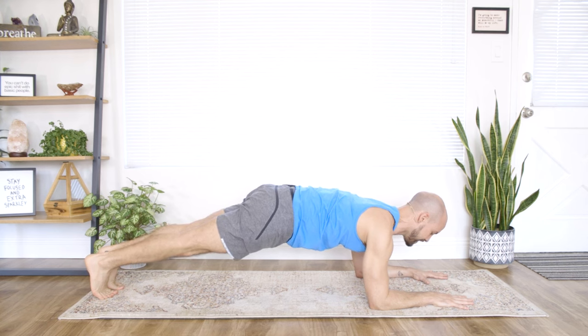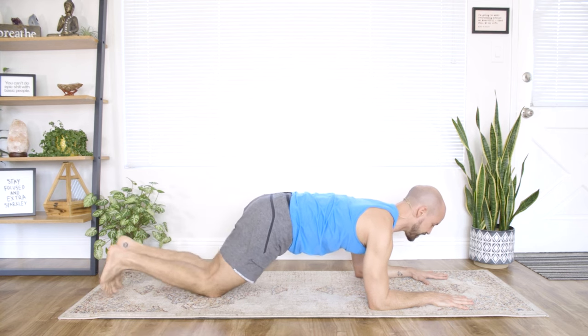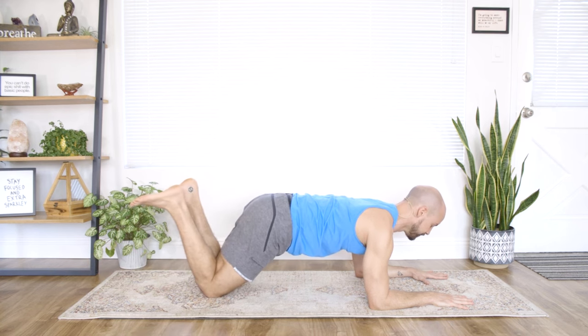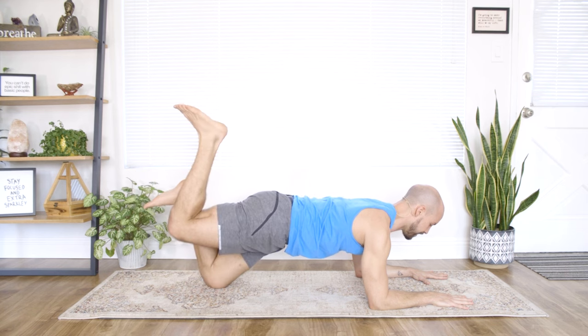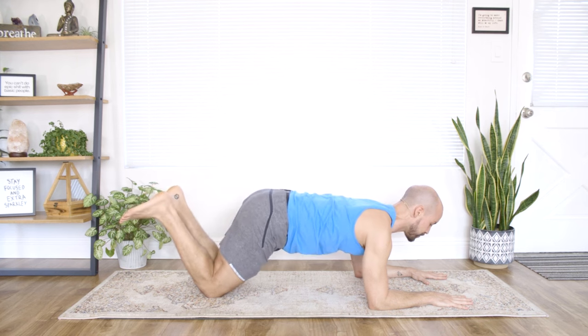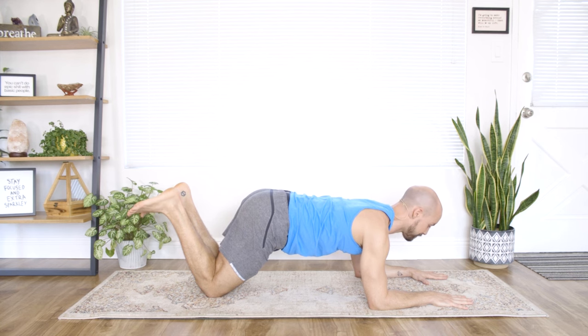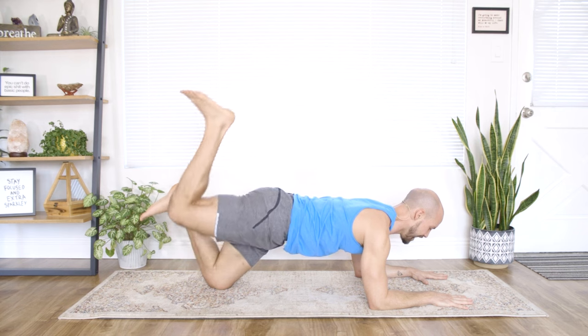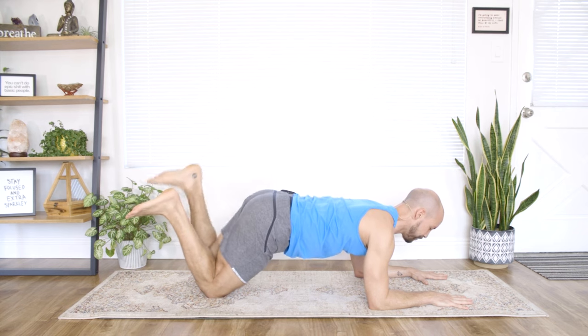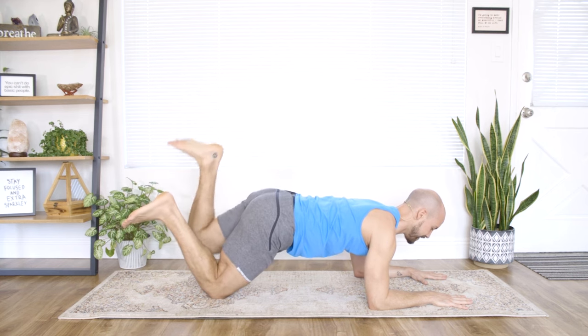From here, we're just going to dip the knees down — breathe in, exhale, squeeze up. If you're doing the modification, breathe in, exhale, lift the right knee off the ground, breathe in, then left knee off the ground. I'm going to take the modification first. Deep breath in, exhale right knee, breathe in, left knee, breathe in, right knee, and so on.